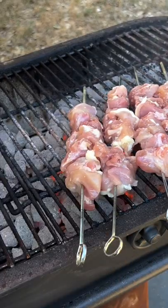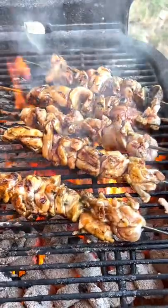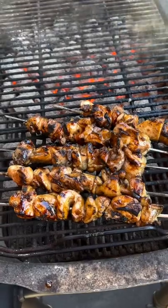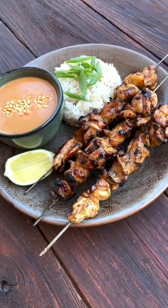I'm going to brush them with a mixture of kecap manis sweet soy and butter. They will flare up but I'll get some color on them and move them across to the indirect side to finish cooking until they're 165 degrees internal temp.